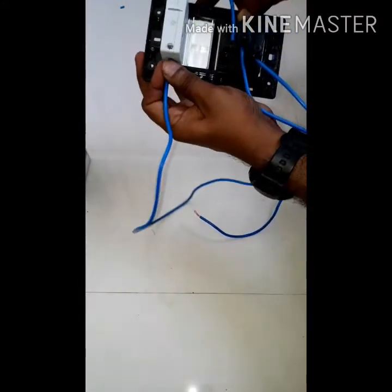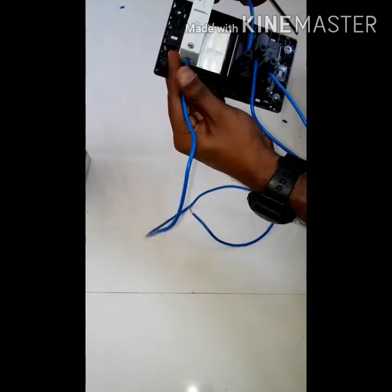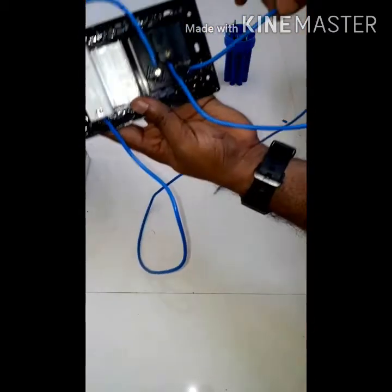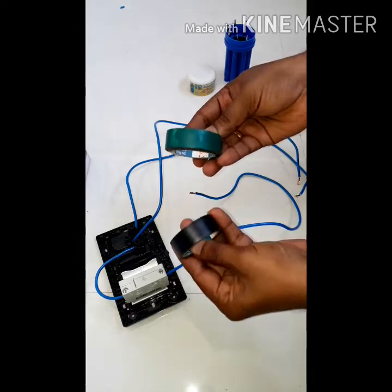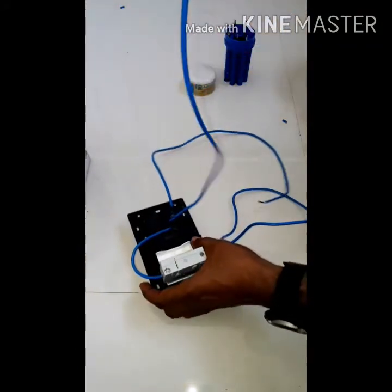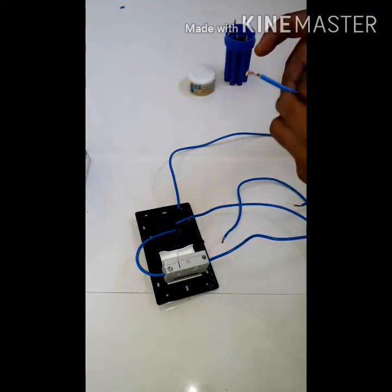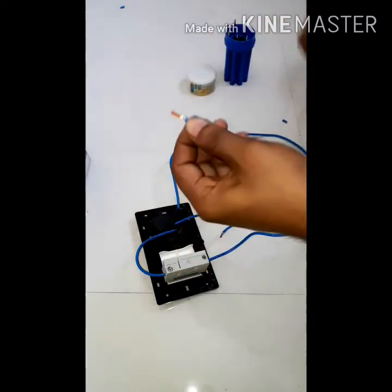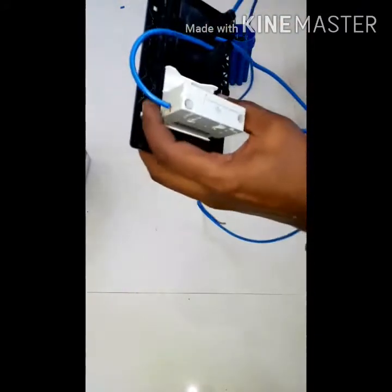Connect the two wires and attach to the other side. Fix it with this switch. I will show you how to cut the current and the wiring. Now the 3 wires are in one color. If you fit the box, the earth is green and the neutral is black. Use the black wire in the neutral.